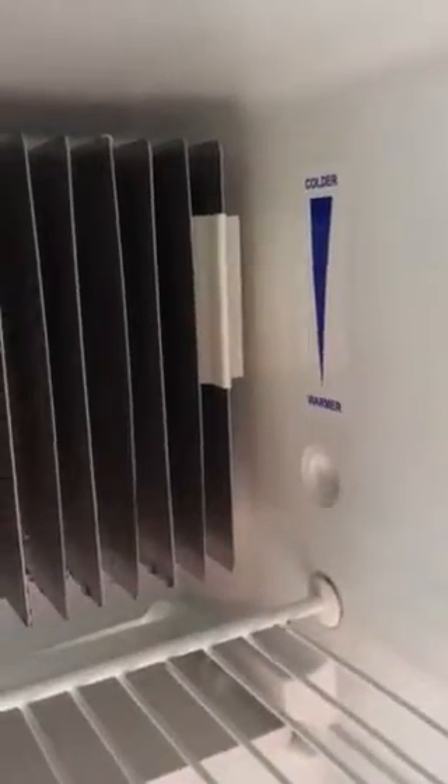The refrigerator has a pretty big size freezer here. Here's what the inside of the refrigerator looks like for planning purposes. In the back you'll see it says 'colder' and 'warmer' — seems crazy that that little plastic piece could control that, but it does. Just move it up or down.